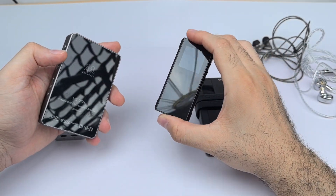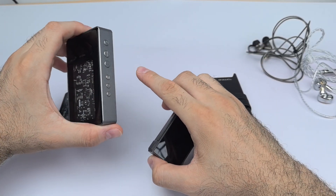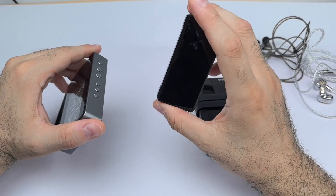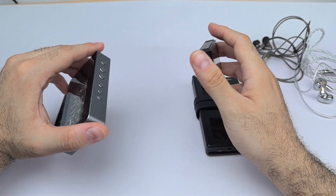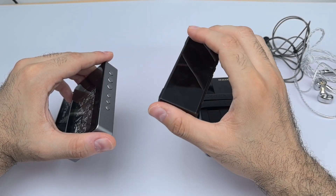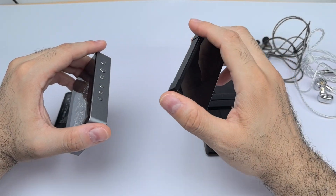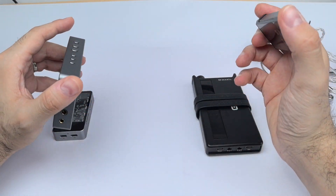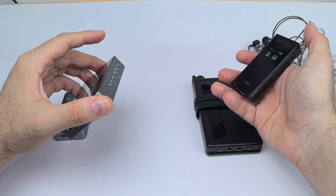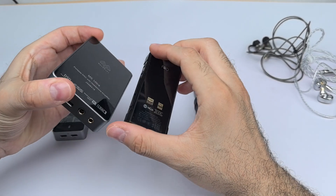The M5 Ultra doesn't make the BTR7 completely obsolete. The BTR7 still has advantages: it has a car mode, it has a built-in equalizer accessible through the FiiO app — a nice feature to experiment with — and it's smaller and more pocketable. With the M5 Ultra you'd need to use EQ in your music app instead.